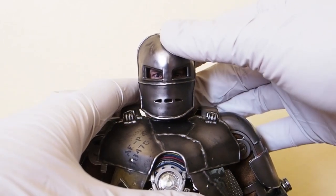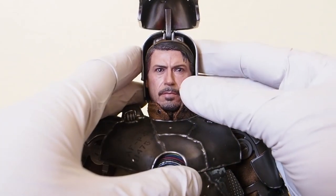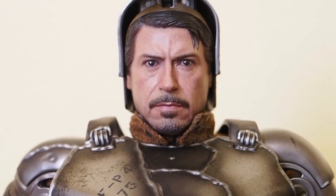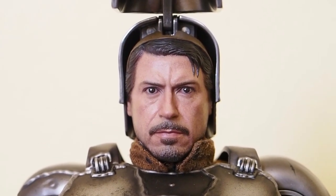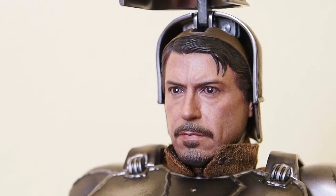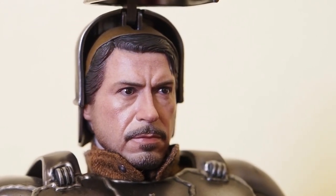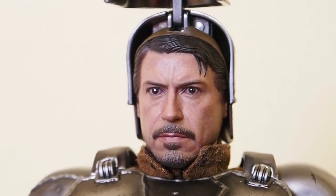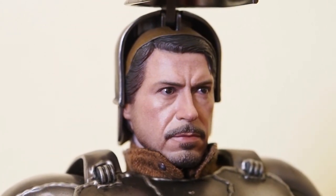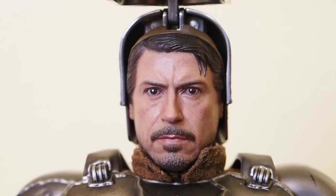Let's open up the face mask to take a look at that Tony Stark head sculpt. Let me lower his head down a little bit so it's a bit better to see. There's the head sculpt of Robert Downey Jr. — is this the best likeness of Robert Downey Jr. from Iron Man? Not sure. It looks good, I can definitely tell it's Robert Downey Jr., but I don't think this is the best head sculpt we've gotten from Hot Toys.